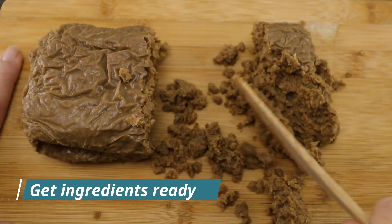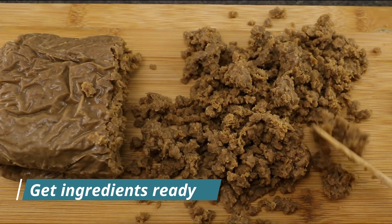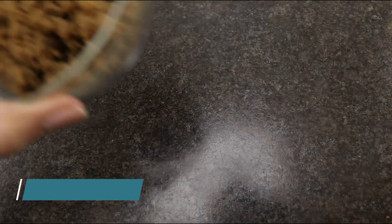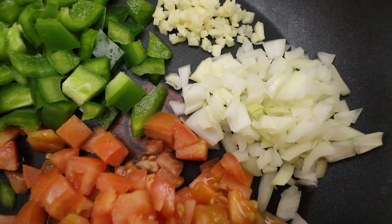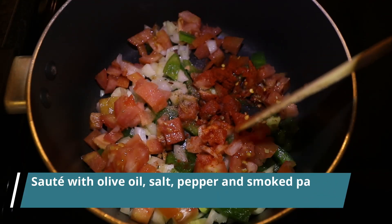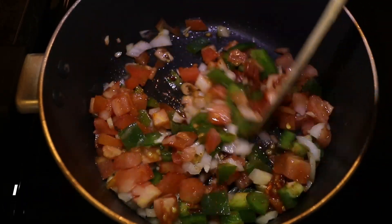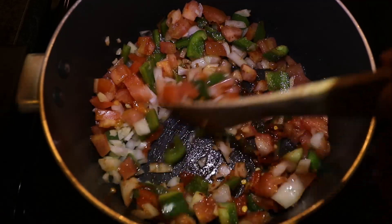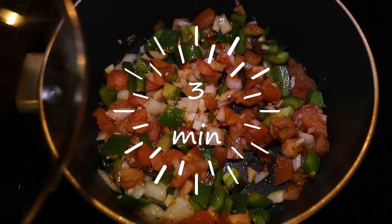Separate the crumbles if necessary. I get this plant-based protein in a block, so I have to separate the crumbles. Set the corn and tomato juice apart. Dice the onion, tomato, green peppers, and garlic. Sauté the veggies with a tablespoon of olive oil, salt, pepper, and smoked paprika. Optional: you can add some cayenne pepper. Mix all the veggies and spices very well.